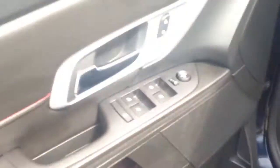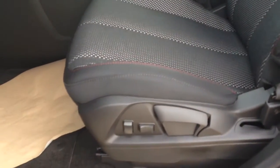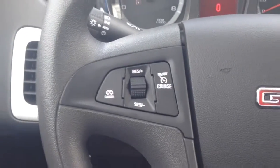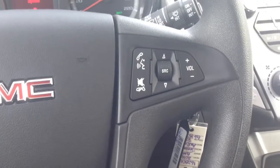Inside you've got your jet black cloth interior, room for five passengers, power windows, locks and mirrors, driver's seat with lumbar support. On the left-hand side of the steering wheel is your cruise control settings, right-hand side is your voice commands and your stereo controls.